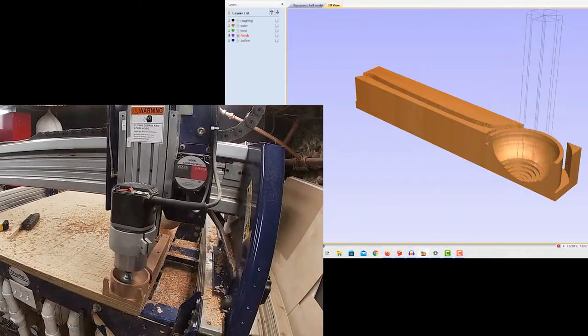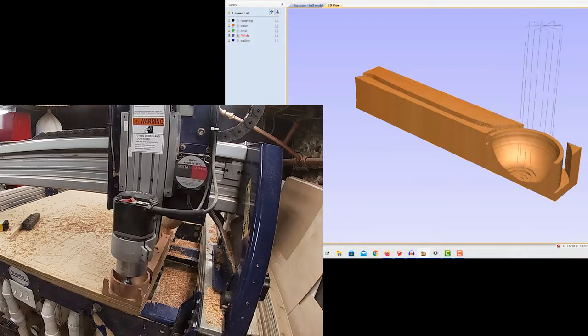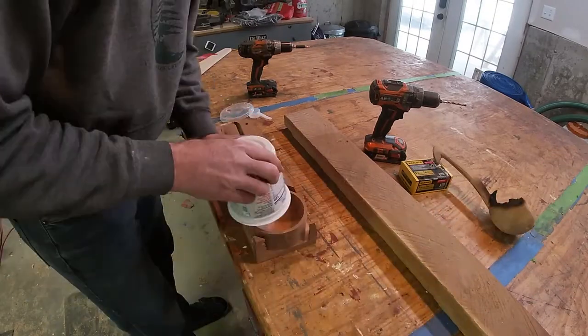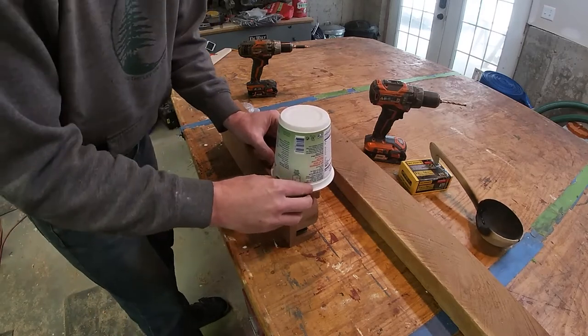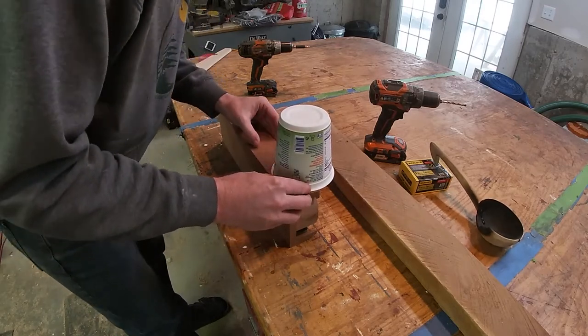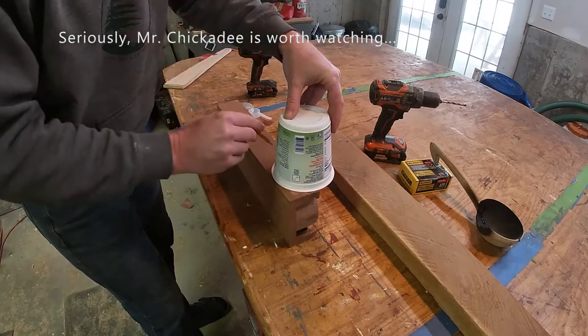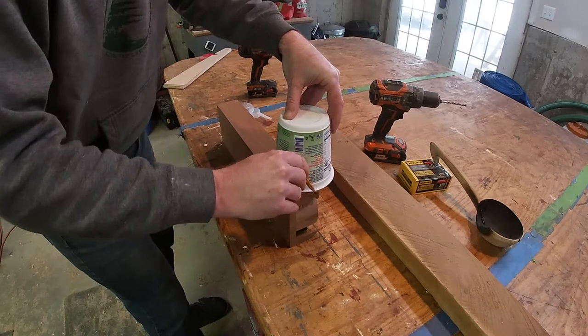You can see the software animating the toolpaths here, with half the model cut away to make it easier to see what's going on inside the bowl. It sure is a fast and accurate way to hollow out a large spoon bowl. The side profile of the spoon I just sketched out roughly by hand with the help of a yogurt container that just happened to have the right diameter.